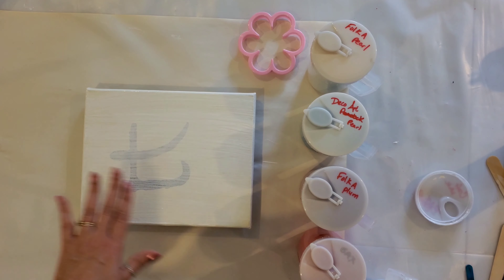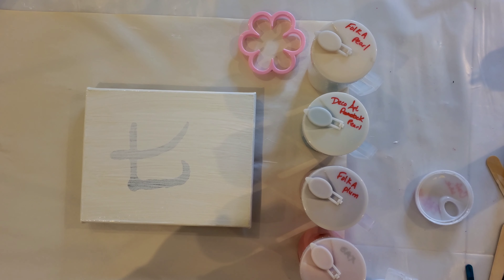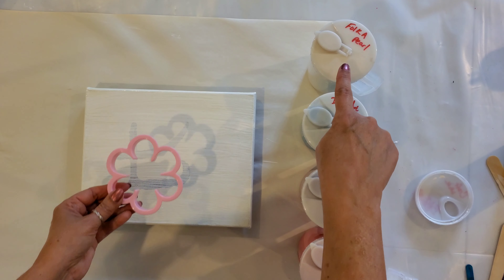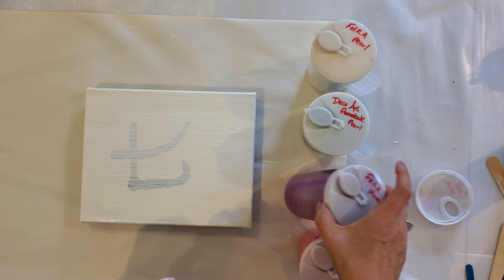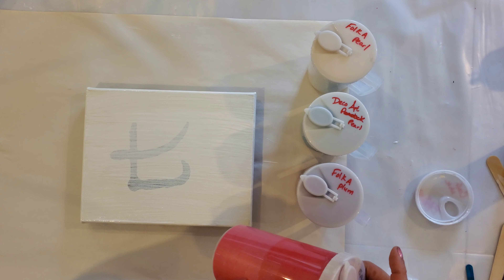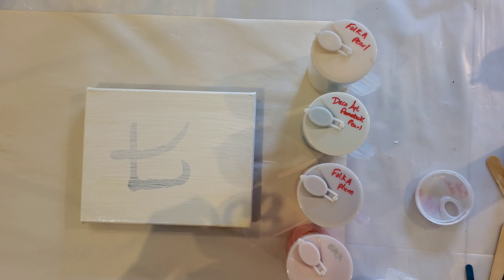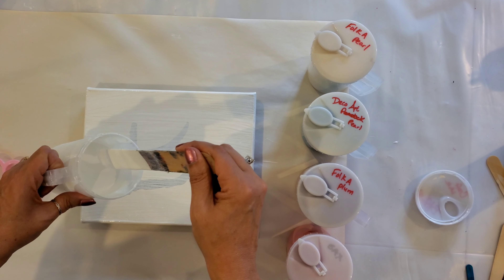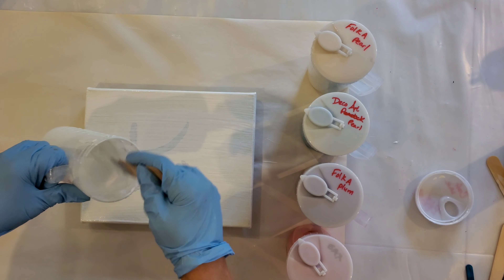This video should be relatively short. This is a recycled canvas — I started by putting a little bit of a base layer on it. I'm going to use this cookie cutter in the center, pouring out a Folk Art Pearl, a DecoArt Peacock Pearl, Folk Art Plum, a metallic, and a Sax Red — it's kind of a pinkish red. I love these Sax metallics paints, they're hard to find. And I'm going to put a background of white.